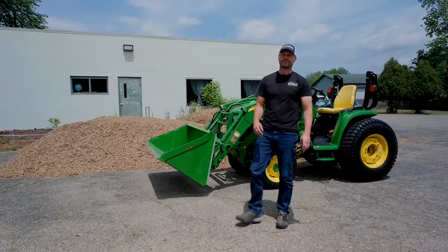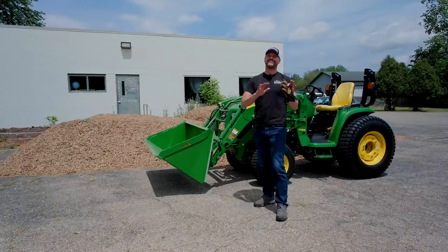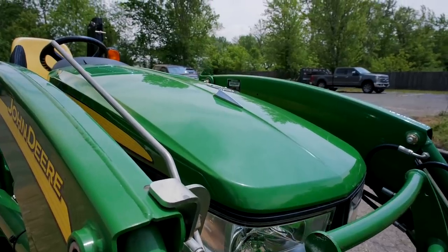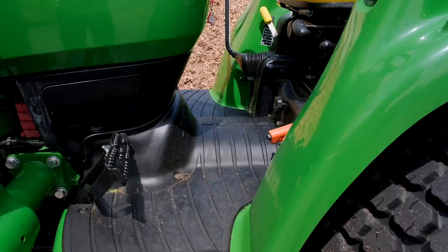Guys, how we doing? Welcome to Good Works Tractors. I want to start out today's video with an apology, just real quick to my father-in-law, Bill. He spent a lot of time detailing this tractor, getting it looking all nice and shiny. It's been at my house for the last couple of days using it for my lawn, and now we have it out here.